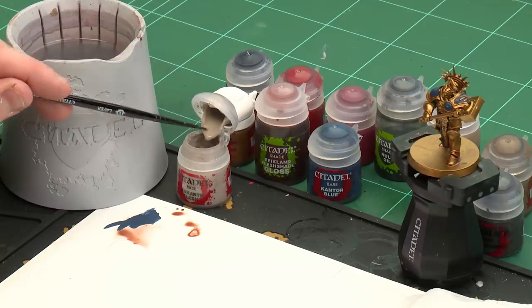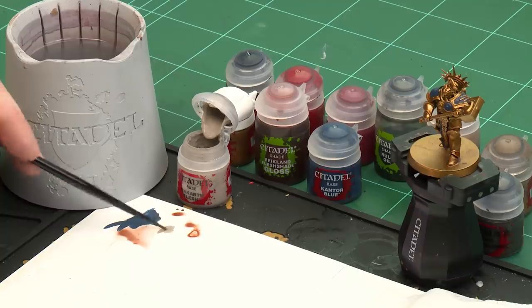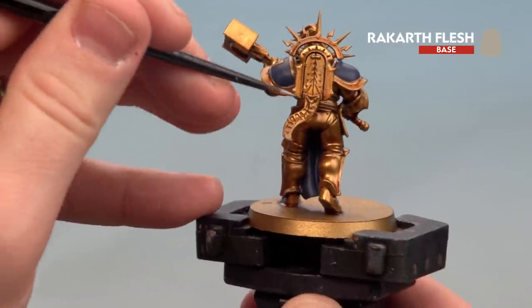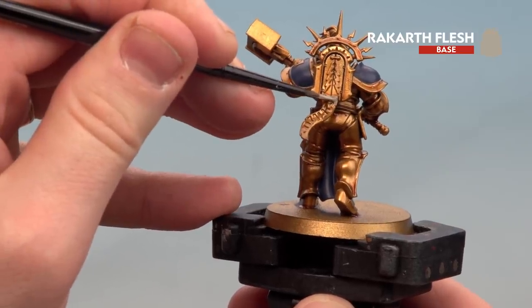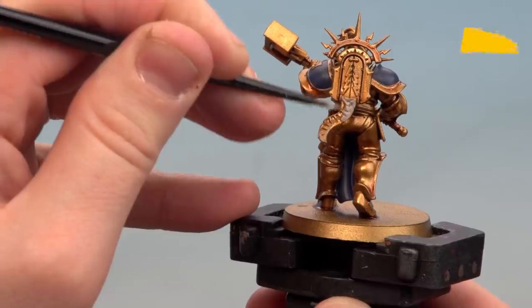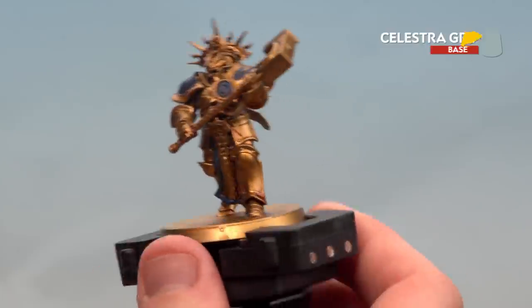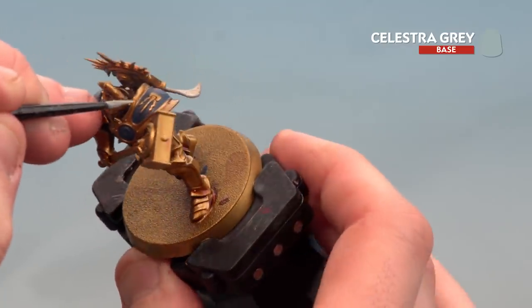Let's start with the Rakarth Flesh. I'll get a little dollop on the palette and add a little touch of water, then we're ready to start base coating. The parchment on this model is just on the back where his little cartouche is, so I'll apply that there — you might want to do a couple of coats. With the parchment now done, we're going to use Celestra Gray to pick out the lightning bolts on the symbol.